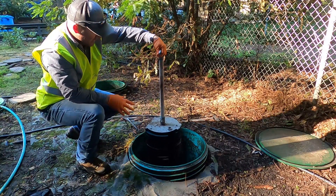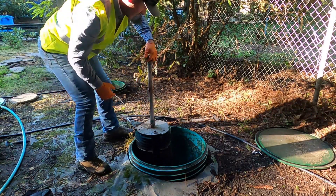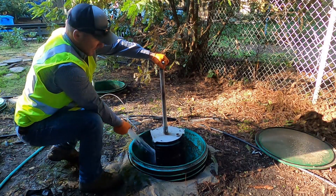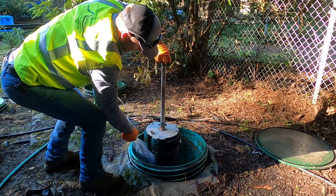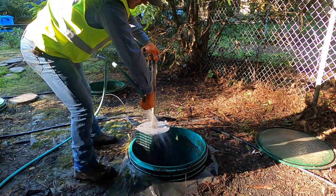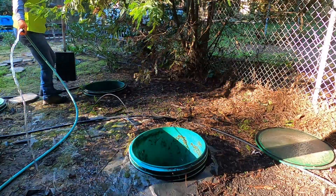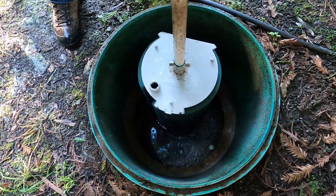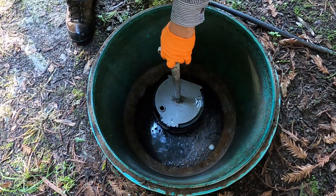Some of these filters can be pretty brittle, especially the Zabel filters or mostly the older styles, so you do have to be kind of careful with them. The process for rinsing them out is just as you see — just spray them off really good with the hose. The filter's rinsed off, and we're just going to drop it back down in here. It is directional — most of them are — just slide it back down and it's going to click. There we go, that's back in.